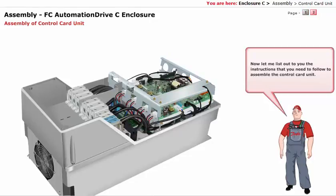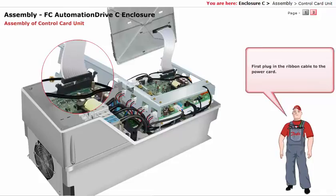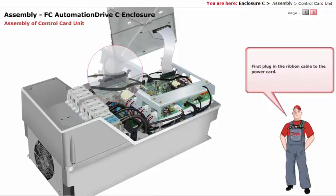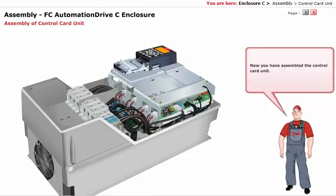Now let me list out the instructions you need to follow to assemble the control card unit. You have now assembled the control card unit.